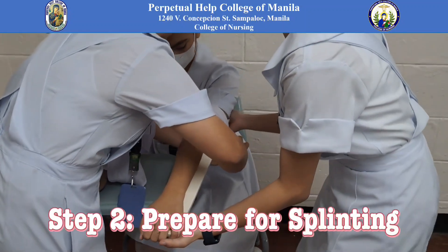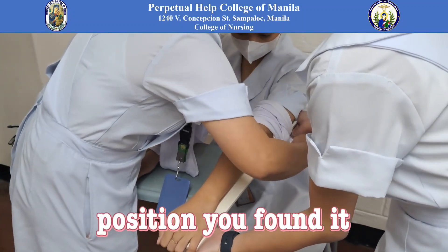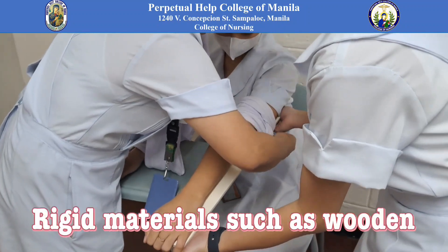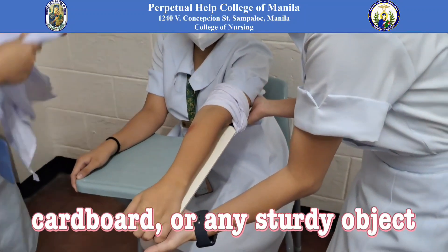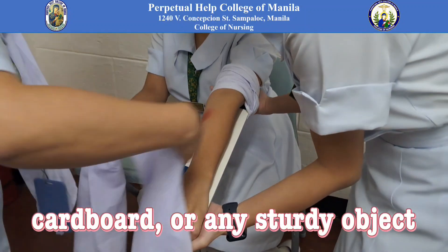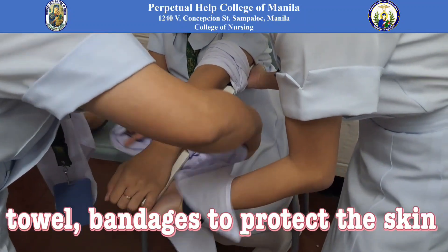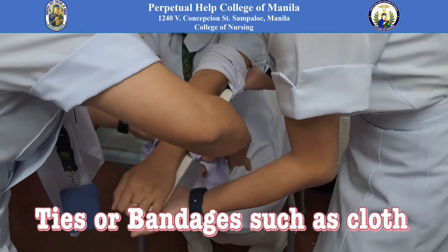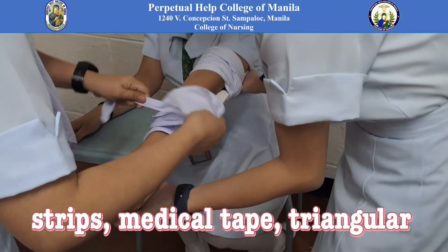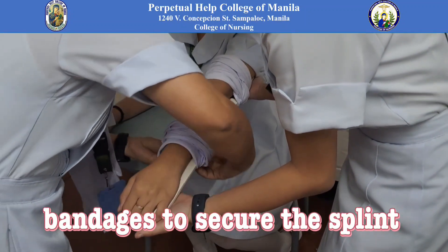Step 2: Prepare for splinting. Keep the injured limb in the position you found it. Gather materials — rigid materials such as a wooden board, rolled-up newspaper, cardboard, or any sturdy object; soft padding such as clothing, a towel, or bandages to protect the skin; and ties or bandages such as cloth strips, medical tape, triangular bandage, or elastic bandages to secure the splint.